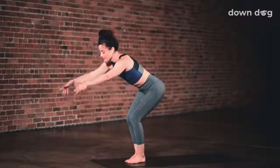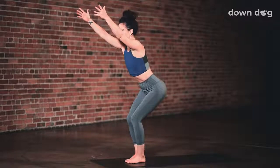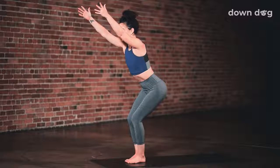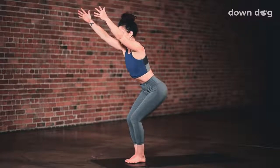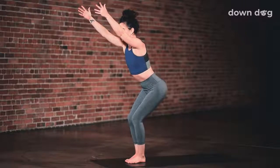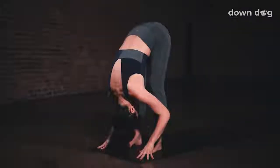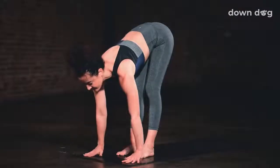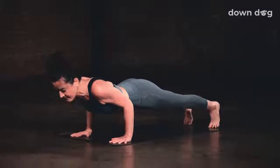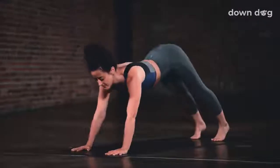Chair pose. Bend your knees and inhale. Reach your arms overhead. Sink low into your thighs as you exhale. Draw your shin bones back so you can see your feet if you look down. Palms lift higher. Inhale. And exhale. Forward fold. Straighten your legs and reach for the floor. Inhale and lift halfway. Chaturanga. Exhale. Inhale, upward facing dog. Exhale. Down dog.